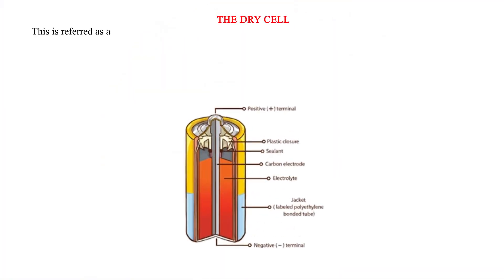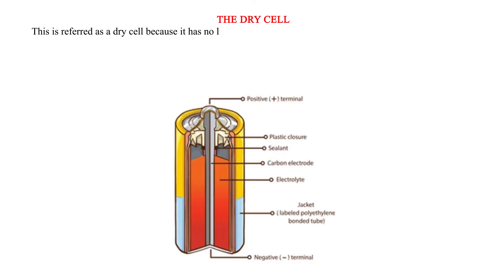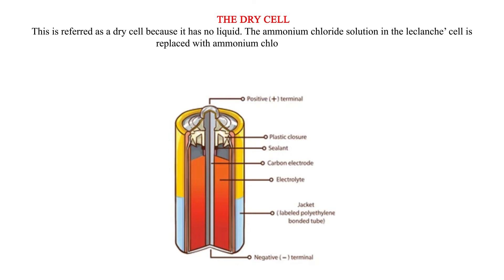The dry cell. This is referred to as a dry cell because it has no liquid. The ammonium chloride solution in the Leclanché cell is replaced with ammonium chloride jelly or paste.